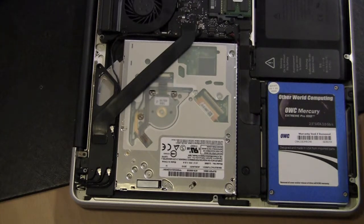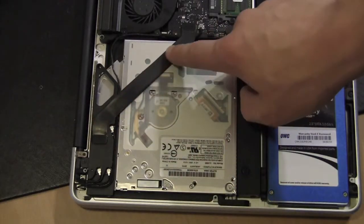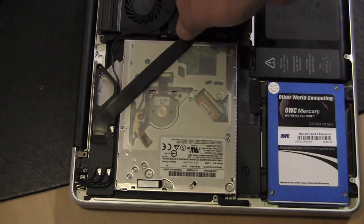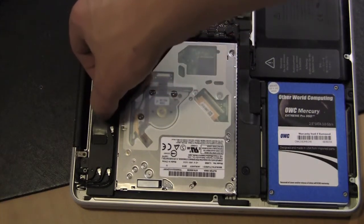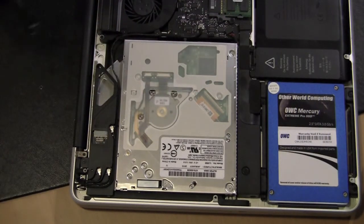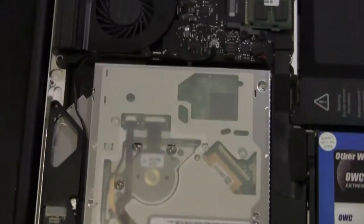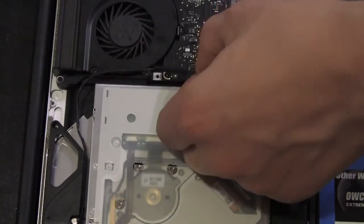Now I'm going to show you how to install the data doubler. The first thing is to take this ribbon cable out — pull up on this tab here, apply a little pressure and it pops right out. There's a little bit of adhesive here so pull that up first, then pull that tab out. These are just contact pins, they pull straight up. The next cable to detach is a little black cable right here — pull it toward the optical drive.